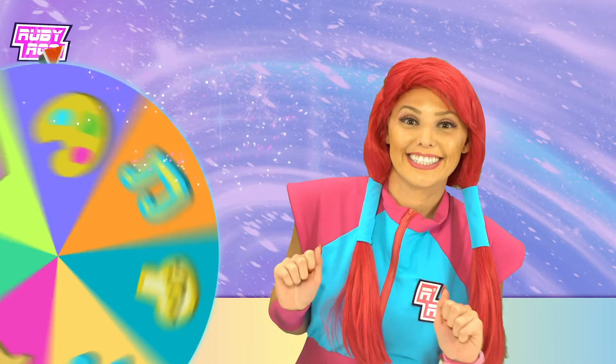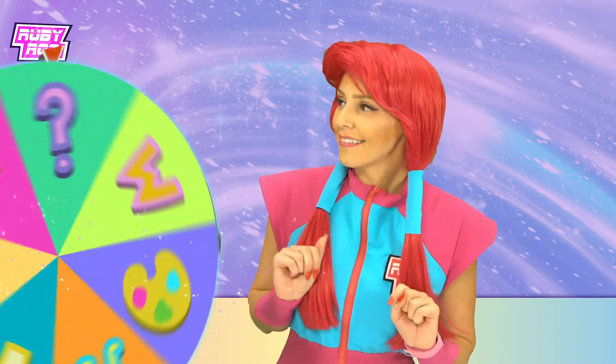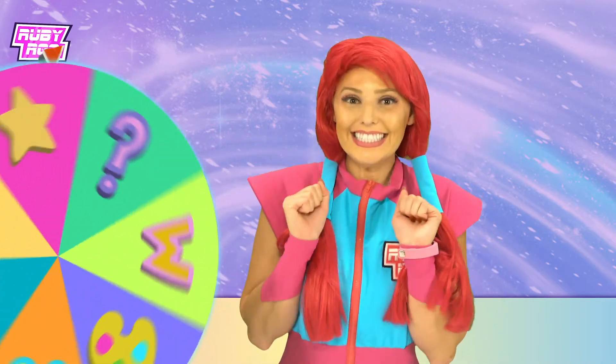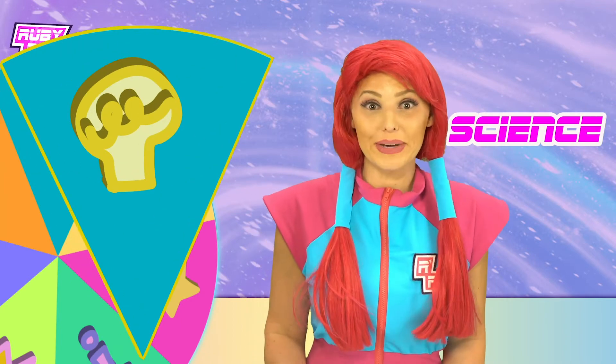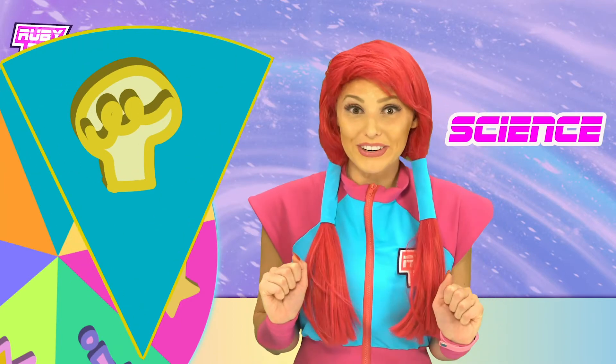There it is! Science! That's a big topic! I wonder what we'll be learning today?